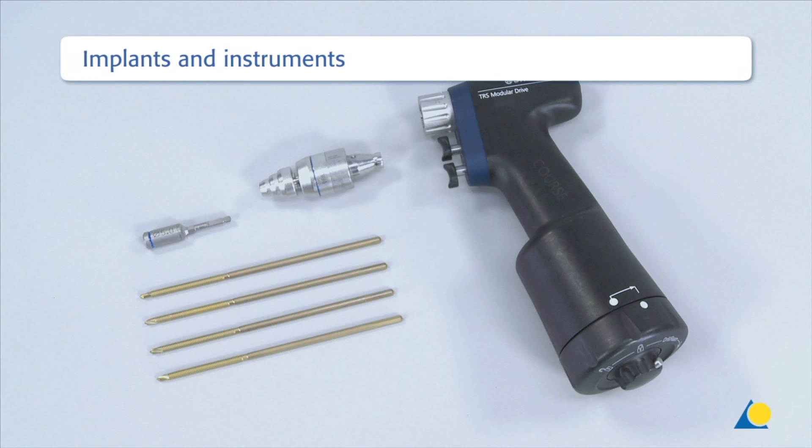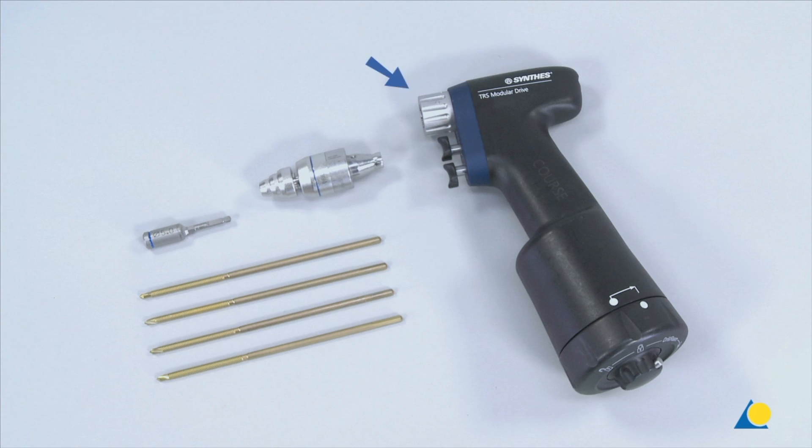The implants and instruments needed for this exercise are: the power tool, the quick coupling, the drive adapter with quick coupling for 5 mm Schanz screws, and four 175 mm long, 5 mm diameter, self-drilling Schanz screws with a thread length of 60 mm. Conventional Schanz screws may be used as well.